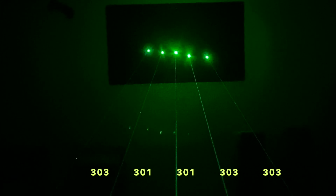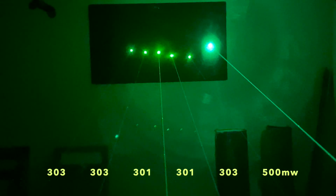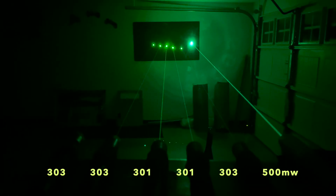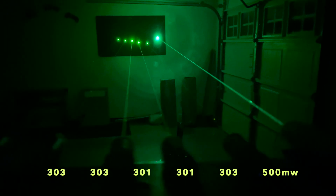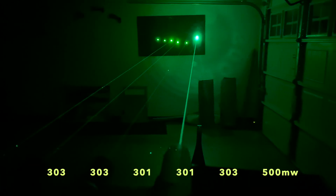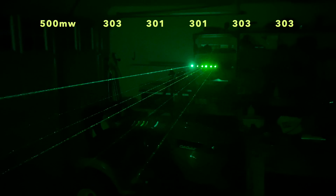Here's the same setup, and this time I'm introducing the 500 milliwatt laser mentioned earlier — just so you can see the difference. The 500 milliwatt laser is a 520 nanometer direct diode laser, whereas the 301s and 303s are 532 nanometer diode-pumped solid-state lasers, or DPSS lasers. One of the differences is that the spot on the direct diode laser is more of a line, whereas DPSS lasers produce a more refined, circular dot shape. You can also see the color shift between the 520 and 532 nanometer lasers.